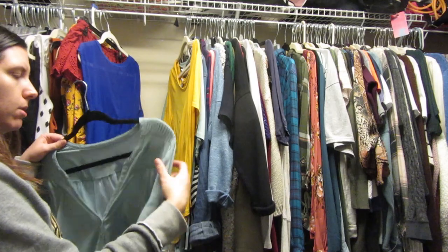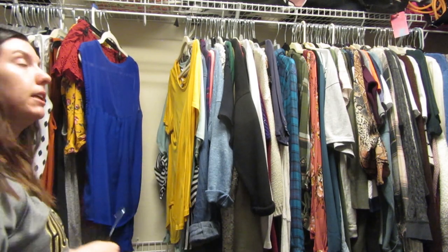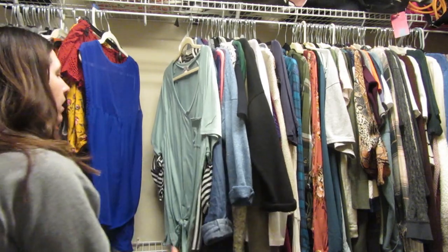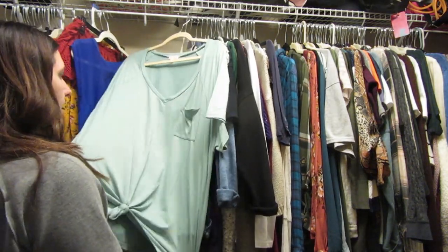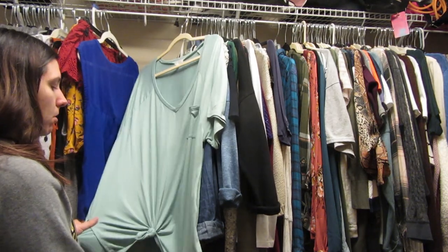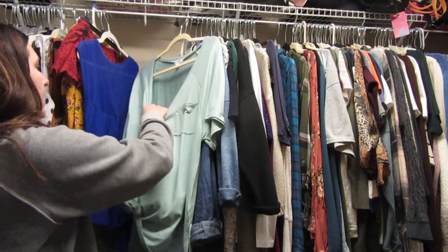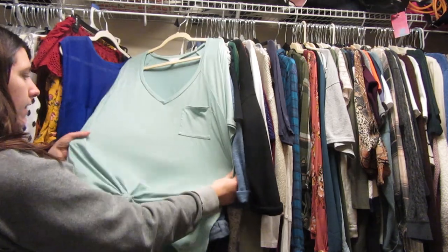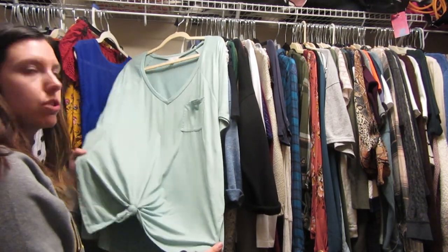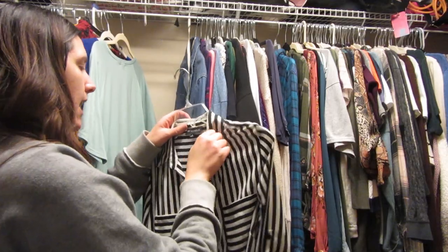I don't wear this one because it's too tight on my shoulders, so I'm gonna donate it. This shirt I love — it's from Charlotte Russe and it's the softest shirt I've ever had. It's so cozy, it ties in the front — it's basically like my airplane travel shirt because it's the comfiest oversized green shirt.